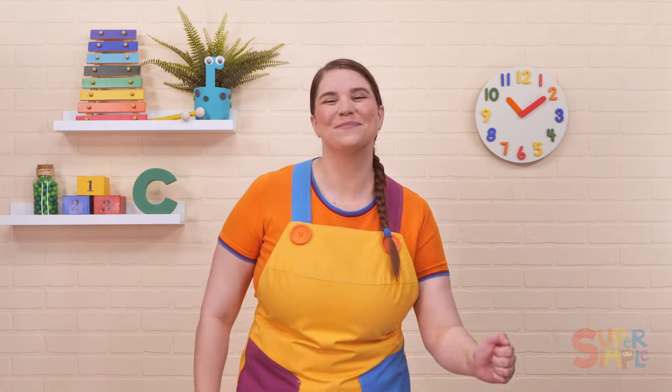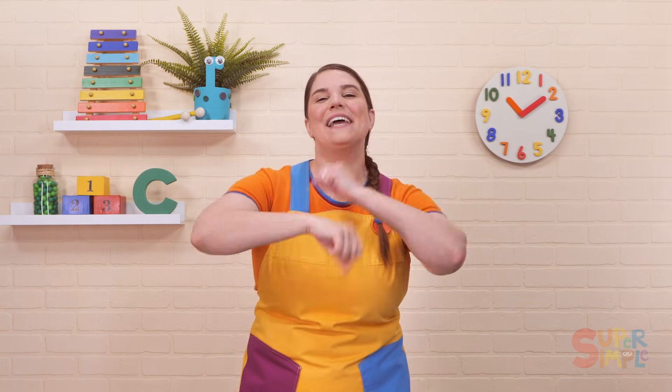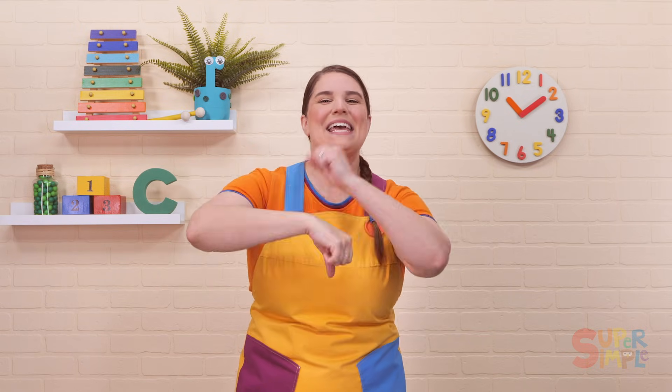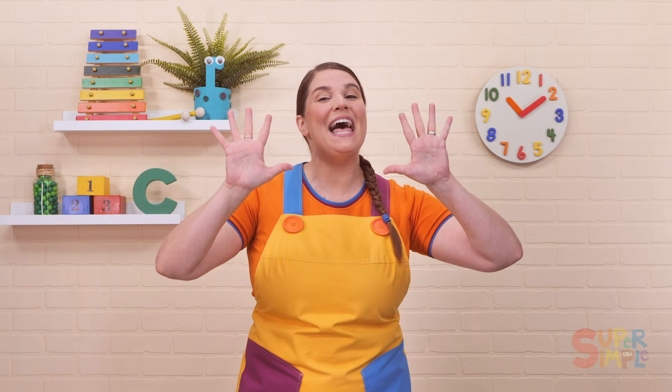You did it! Adding up to ten. One by one adding up to ten.